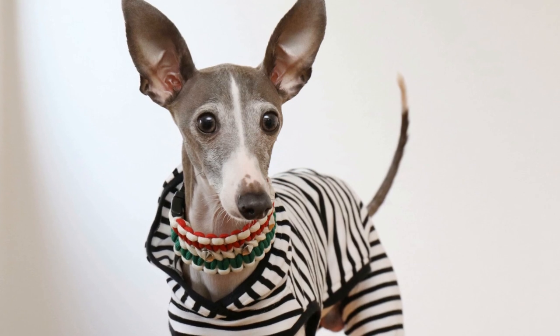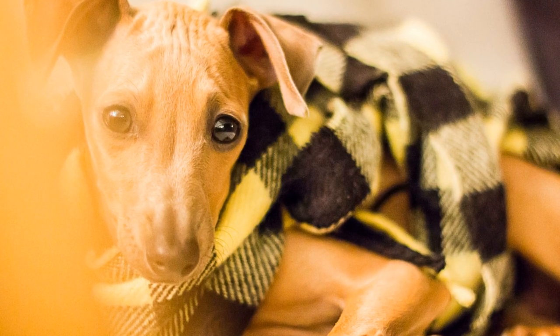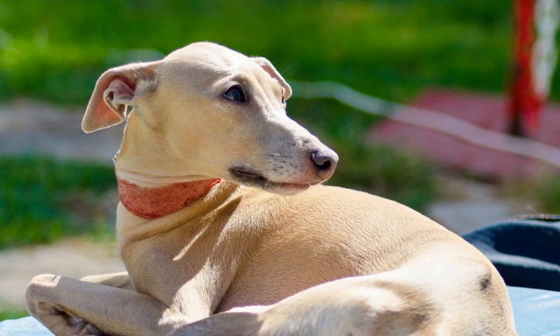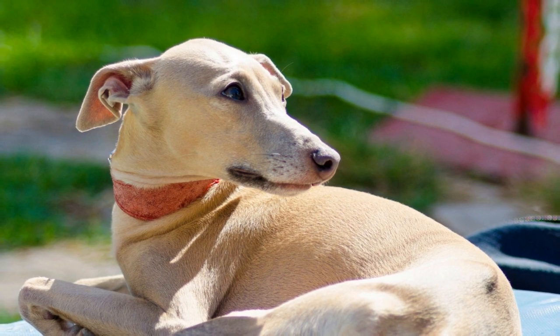One: Understanding Your Italian Greyhound's Coat. Italian Greyhounds have a short, fine coat that requires special attention. They are prone to sensitive skin, so it is crucial to choose grooming products suitable for their delicate skin.